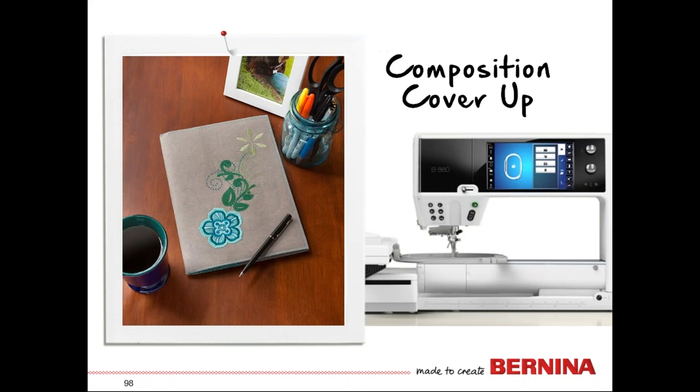Thank you for joining us for our composition cover-up. I hope you've learned something and were inspired to use all three DesignWorks tools — the cut work tool, the crystal work tool, and the paint work tool. I hope you'll give this project a nice try, because these covers are really quite nice. Thanks for joining us and happy sewing!